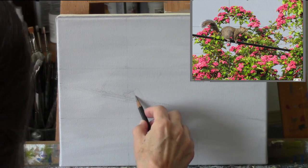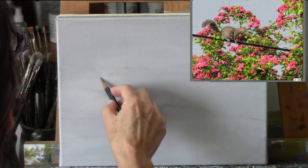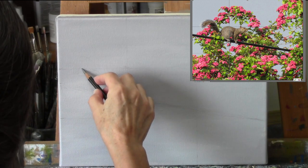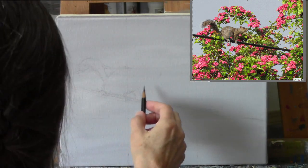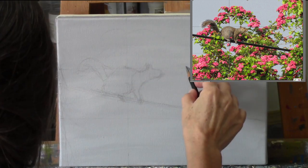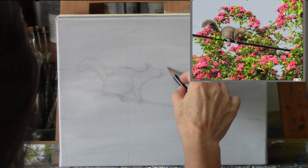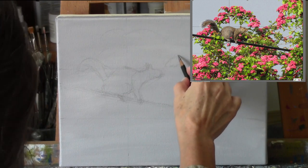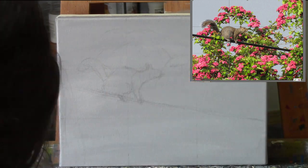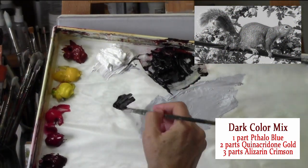You can see that when you use photo editing software, you can crop your photo and put those same thirds grid lines onto your photograph to help you in drawing out your design. So after I let the underpainting dry, I just started in with a simple sketch in pencil using those grid lines to help me get the features in the right places.